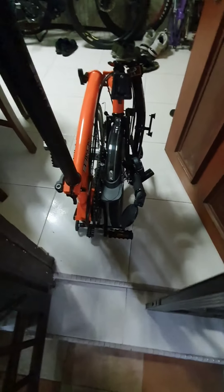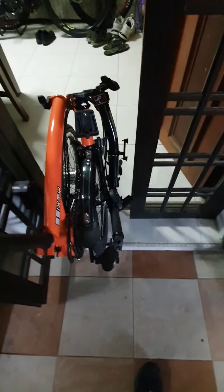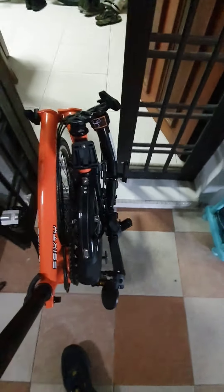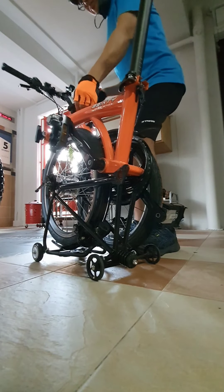This tri-fold bike is really nice and this is my ride going to work every day. It's a tri-fold bike — easy to fold and unfold. Let me show you how.